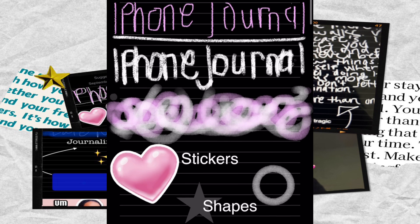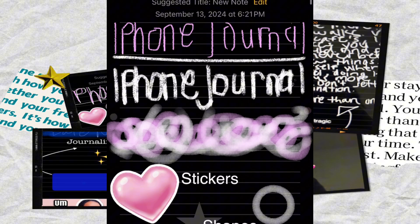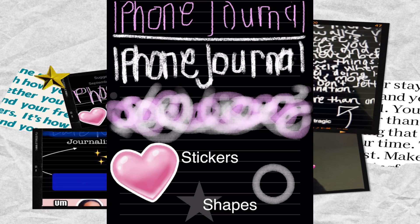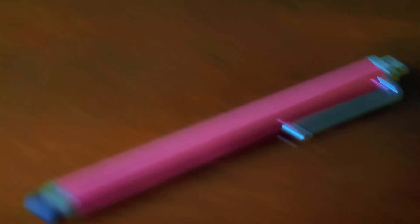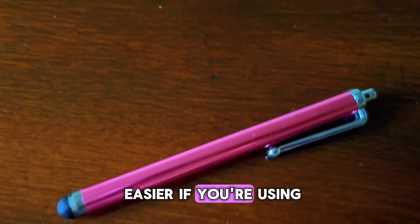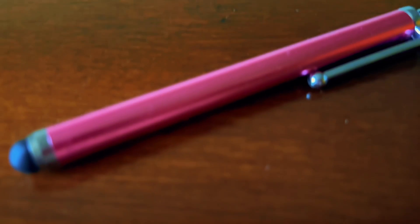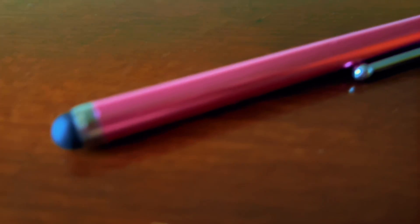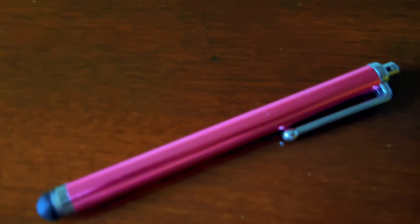So if you wanted to start a journal entry in your Notes app and start a title, this is where I started the title where it says 'iPhone journal.' I am using a regular stylus pen, so that's what makes it hard, especially on an iPhone. It's a little bit easier if you're using an iPad because the screen is bigger, and it's going to be easier if you have an Apple Pencil rather than just a regular old stylus pen.